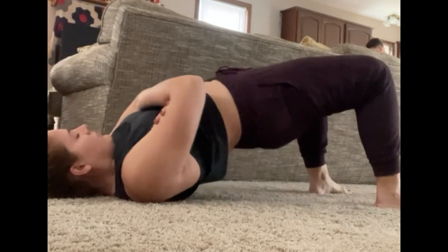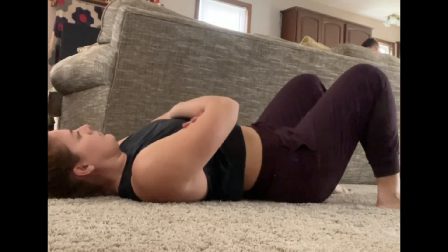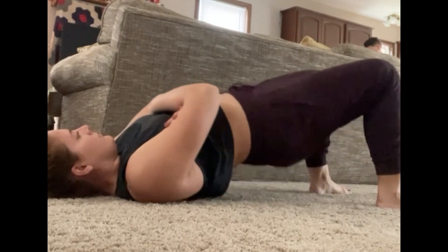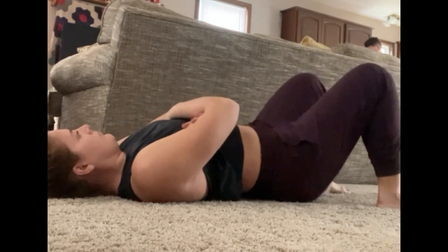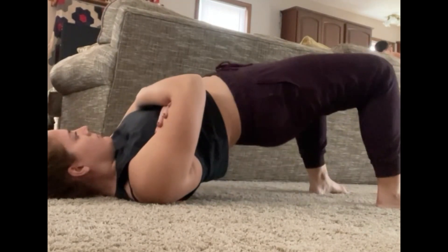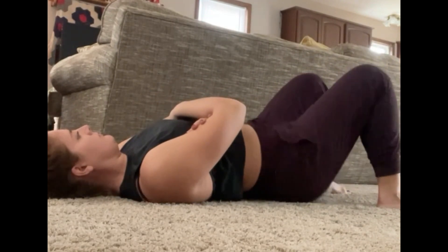One of the questions was, what do I do with my arms? My suggestion is to fold your arms over your chest. When you have your arms on the ground, you're more likely to push with them to aid in this movement, and we don't really want to do that. We want to make sure that all of the movement and strength is coming from our glutes and hamstrings.